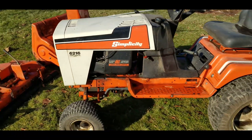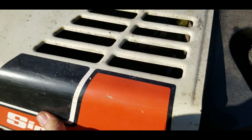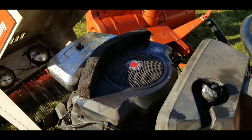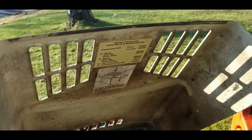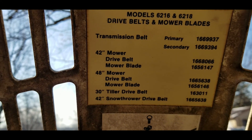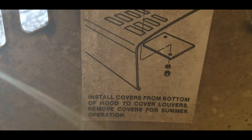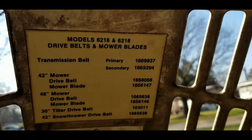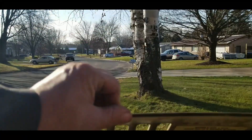This has a 16 horsepower Briggs and Stratton opposed engine. This thing seems to be in really good shape. Let's take a look at the tags under the hood — we've got belt information for the mower, the tiller, and the snowblower, which is very nice. Down below is another tag that I believe is for when you have the snowblower attached. That covers up these louvered holes to keep the snow out of the engine compartment.